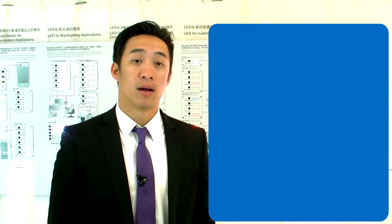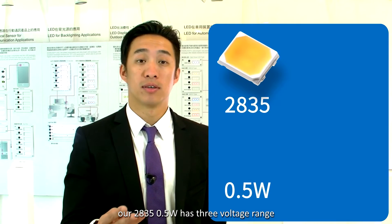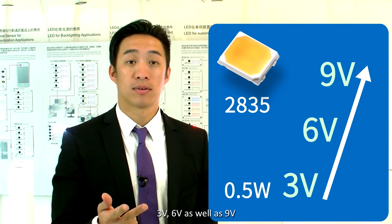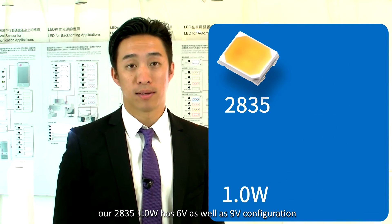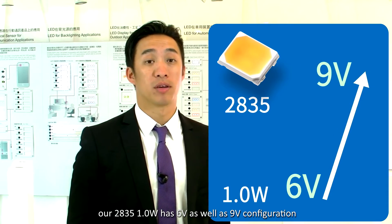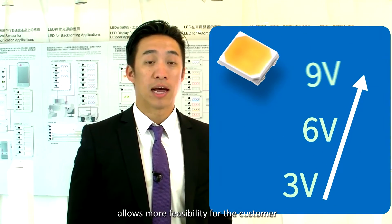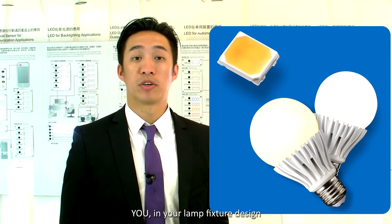For example, our 2835 0.5 watt has three voltage ranges: three volt, six volt, as well as nine volts. As another example, our 2835 1 watt has a six volt as well as a nine volt configuration. These different wattage and voltage ranges allow more flexibility for the customer in your lamp and fixture design.